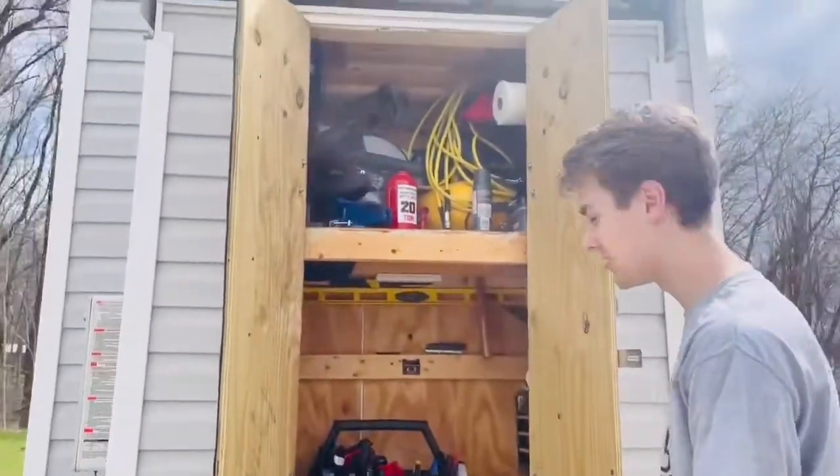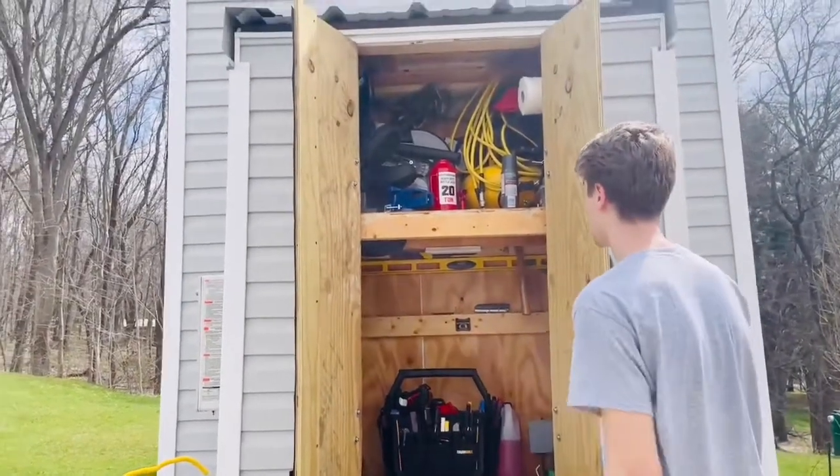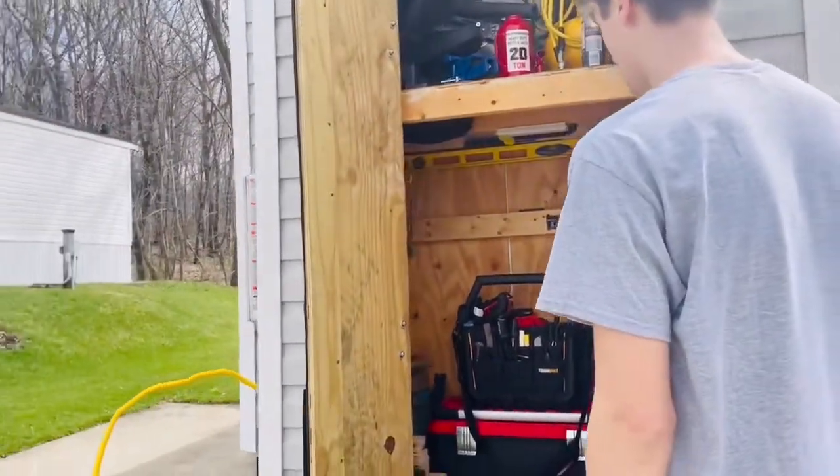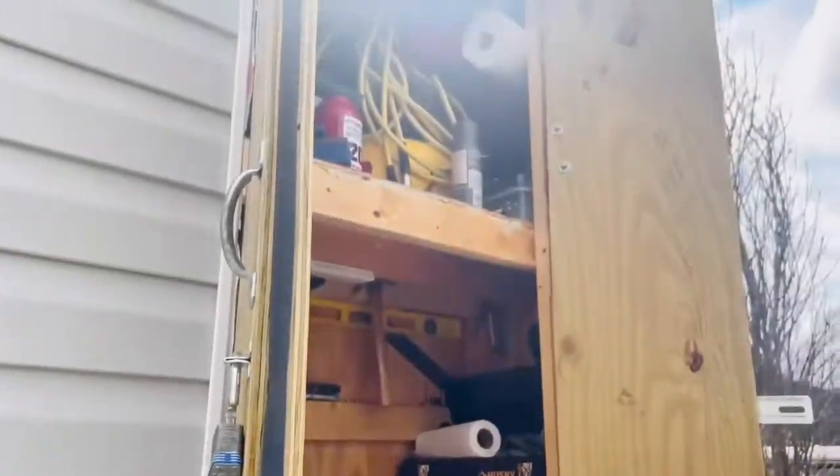Here's just the storage shed. As you can see, I have a bunch of tools in here, but you can really store anything that doesn't need to be in the heated or cooled air. You can just store a ton of outdoor gear and stuff out here.